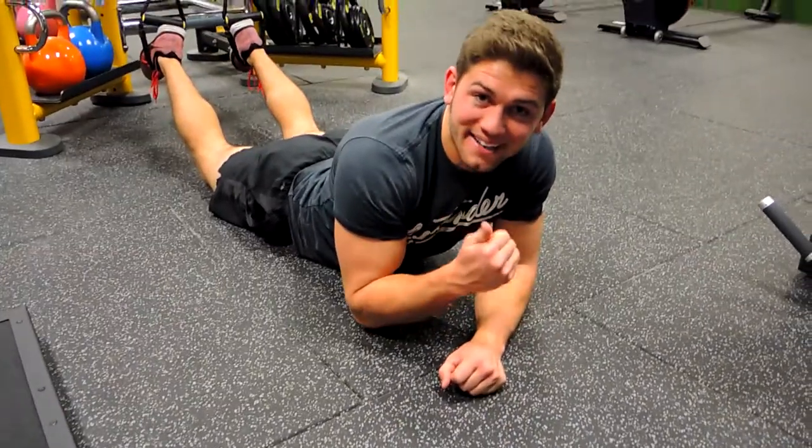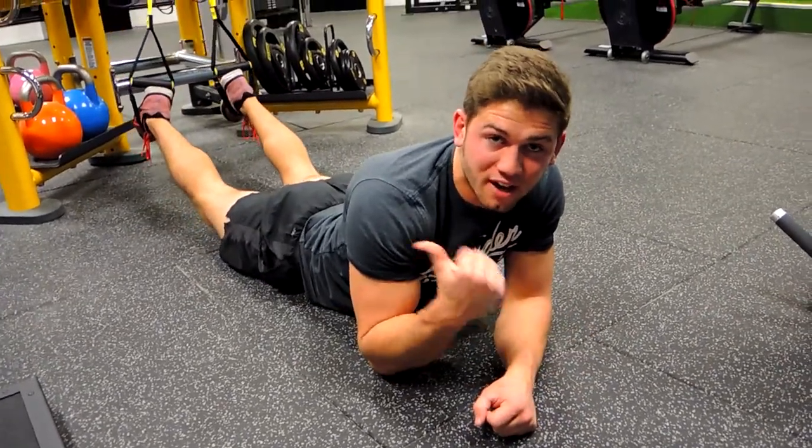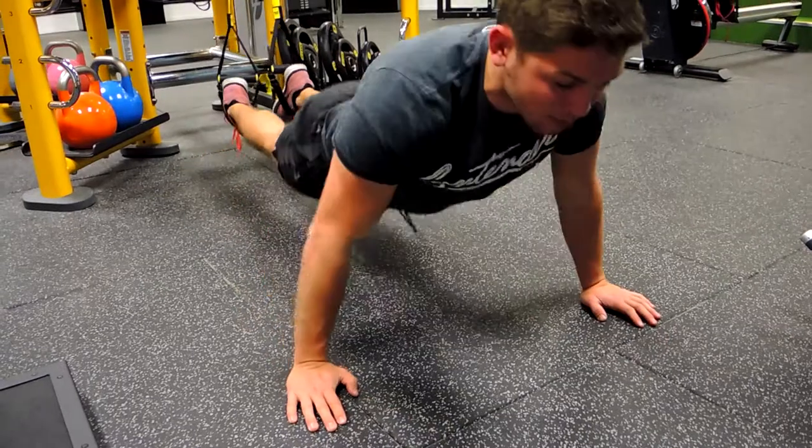Alright guys, this is a TRX hike. So what I want you to do, come into push-up position once your feet are hooked in the TRX, so like a plank.